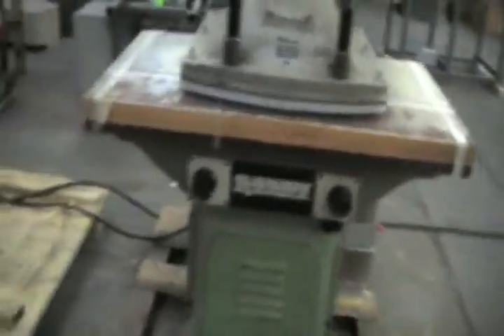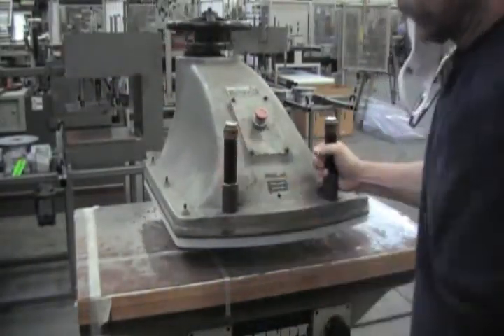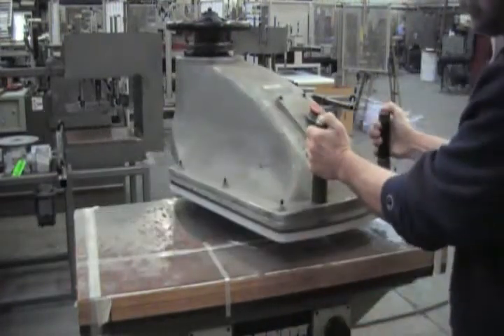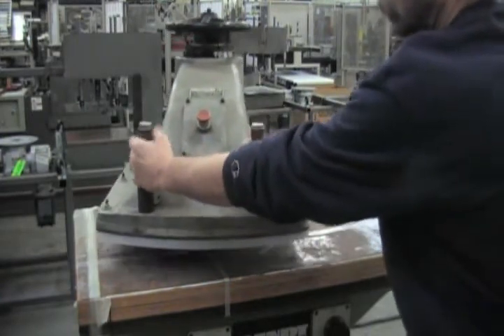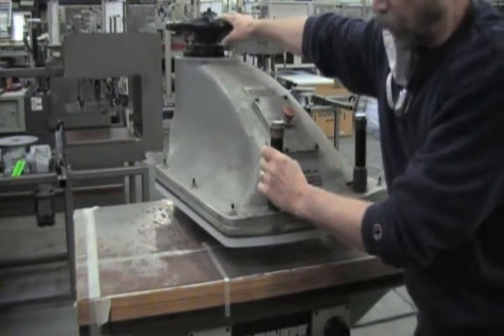And the machine is under load. Once the machine is under load, it's your initial start and it brings the head up into position. You're going to touch the pipe head here, give it a nice size.